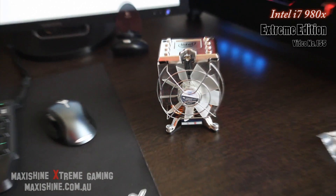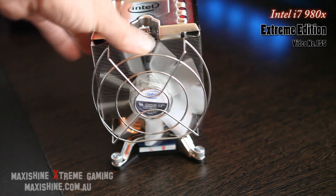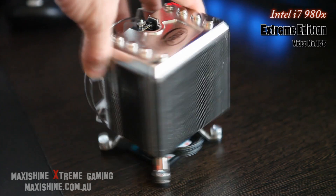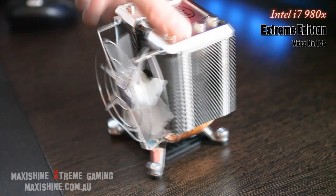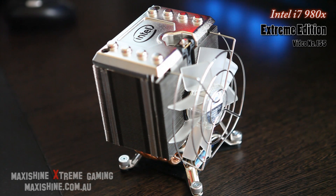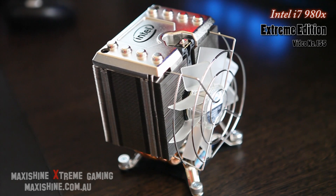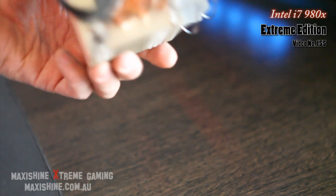Although not the prettiest, it is impressive. That is the stock heatsink and fan for the new six core extreme edition CPU. I'm pretty sure that lights up as well. Too bad I'm not going to be using this, but I can use it on my other i7 motherboard which has a stock cooler — I'd love to stick that onto it. Check it out, that's beautiful.